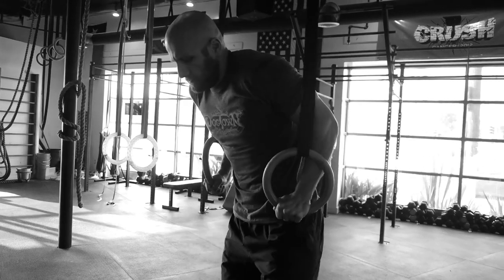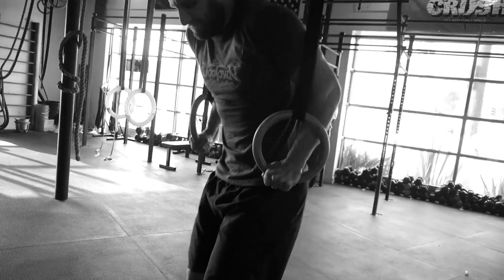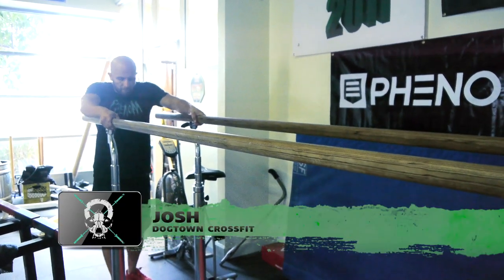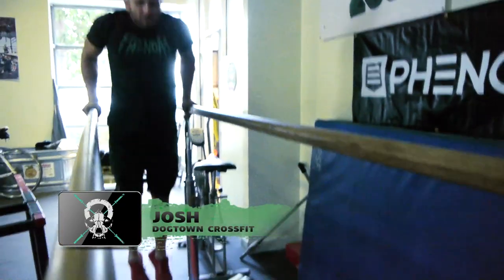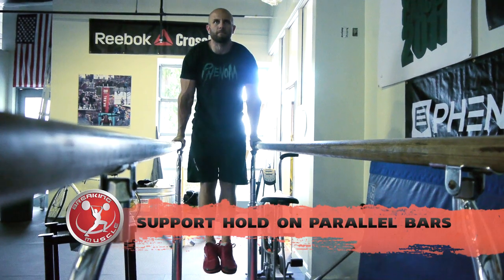Very often, when an athlete first jumps up on the rings, we see the rings get all crazy or kind of bop around. That's a stability issue and quite possibly a number of other underlying issues — very often strength, stability, coordination. What we want to do is scale this back and put them in an environment where they can excel and get into that virtuous position in support. So we're going to put them on the parallel bars — or if you don't have parallel bars, you can do this on a set of blocks — and have them jump to support as well.